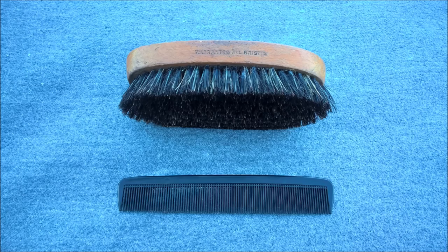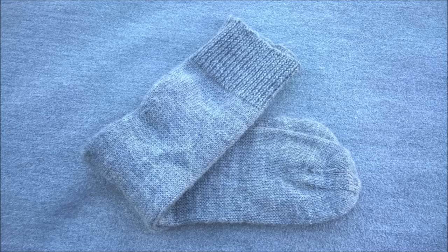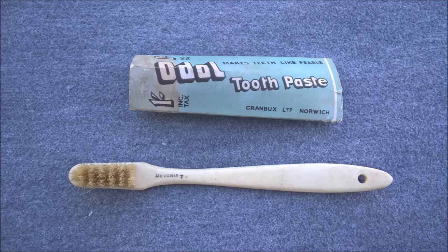A brush and a comb. A spare pair of socks. And finally, toothpaste and toothbrush. While these aren't included in the list, it's certainly something I would want to have with me, so they've been included for completeness' sake.